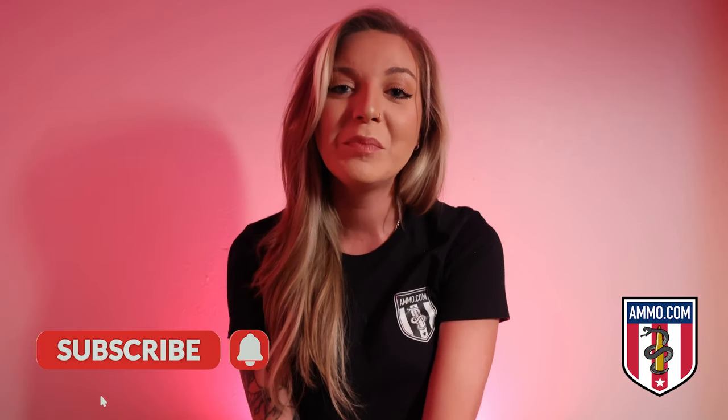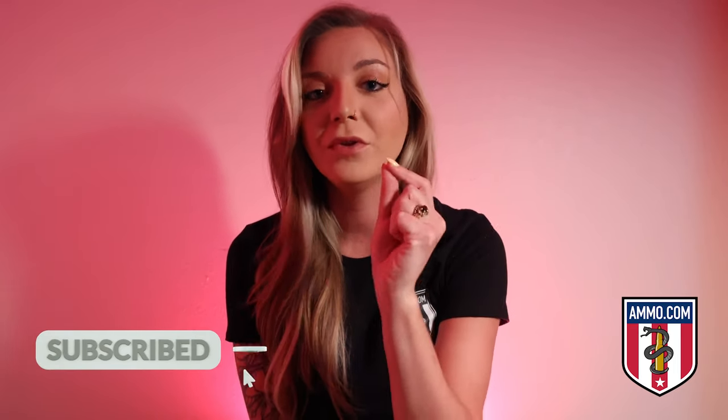And that's it for today's episode. If you enjoyed the content, please hit the subscribe button and the bell notification icon to be notified when we upload. Visit Ammo.com for all your ammunition needs. Feel free to drop a comment below — we'd love to hear from you. This channel is going to cover ammunition topics: ballistics, hunting, practical uses, comparisons. If there's anything you're interested in or any questions you have, drop them below and we'll get working on that content.